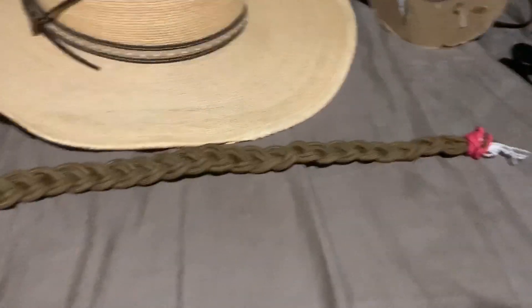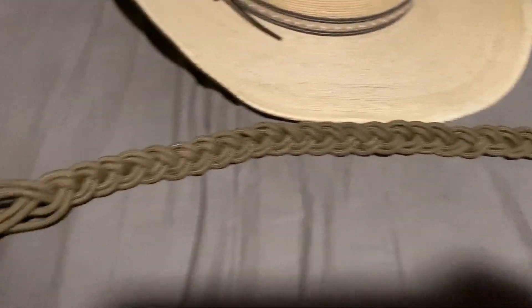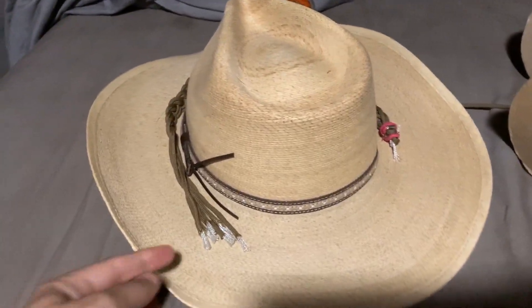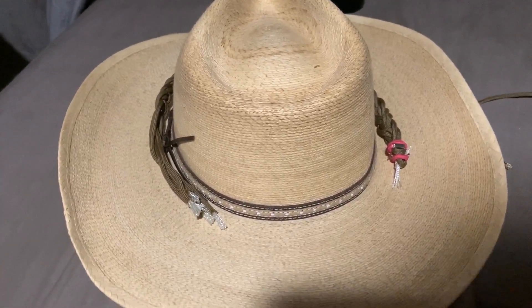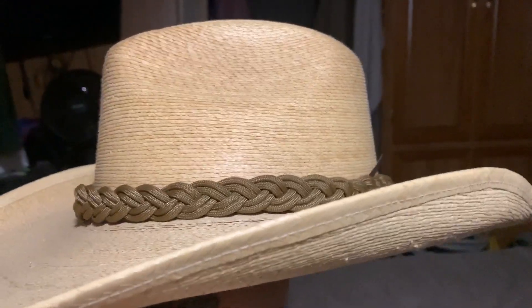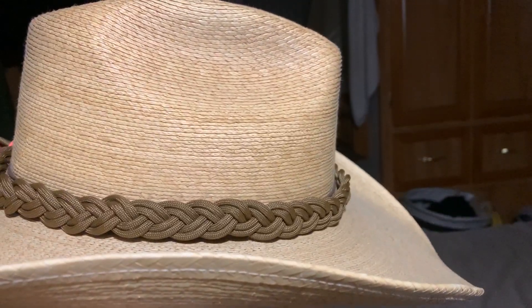I think the weave looks very pretty and really good. However, I did a little miscalculation — it did not reach; it's about half the size of the hat. I haven't worked with paracord in a while, so I forgot I actually have to make it twice as long. But there it is, and I think it looks really nice.